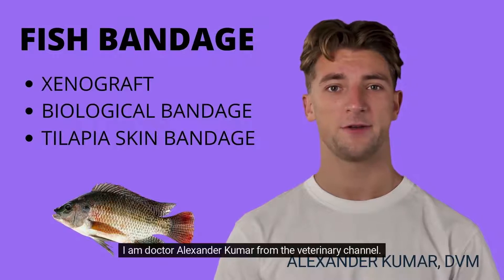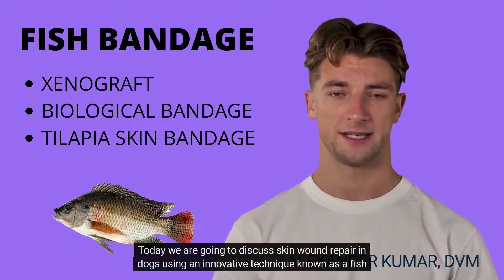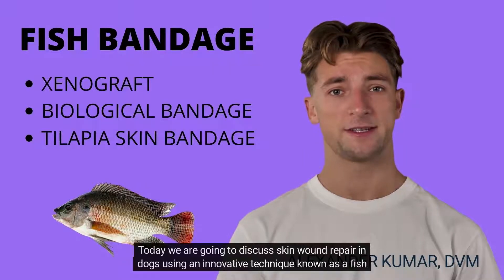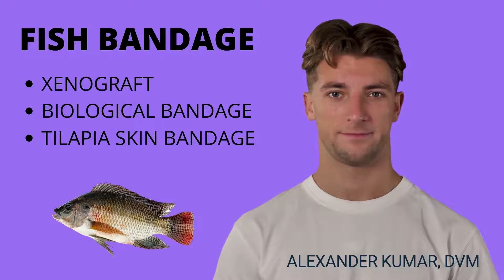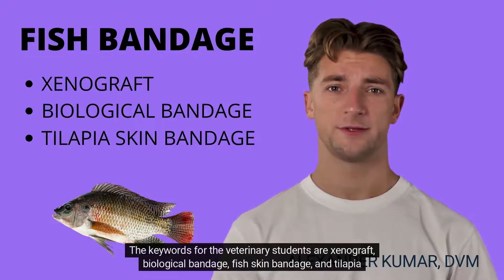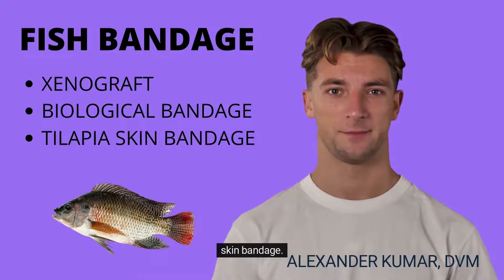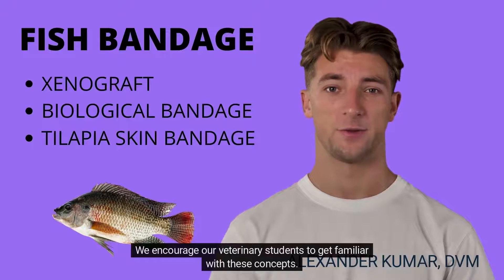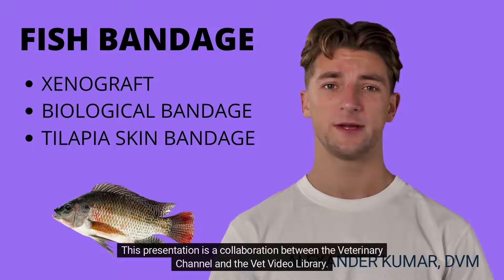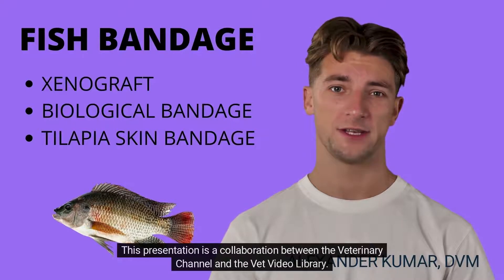Hello. I am Dr. Alexander Kumer from the Veterinary Channel. Today we are going to discuss skin wound repair in dogs using an innovative technique known as a fish skin bandage. The keywords for the veterinary students are Xenograft, Biological Bandage, Fish Skin Bandage, and Tilapia Skin Bandage. We encourage our veterinary students to get familiar with these concepts. This presentation is a collaboration between the Veterinary Channel and the Vet Video Library.